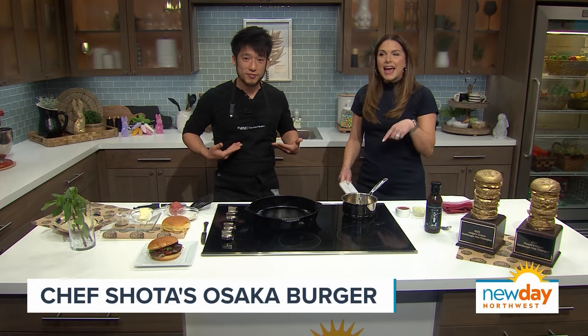Chef Shota Nakajima is in our kitchen this morning. You all know him from competing in Top Chef or at his Seattle restaurant Taku, but today he's got a brand new partnership with Lexus he's gonna tell us all about, and a delicious burger recipe to go along with it. Chef Shota, welcome back to New Day.